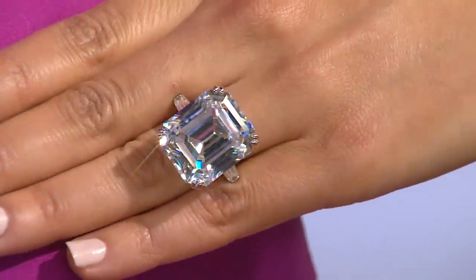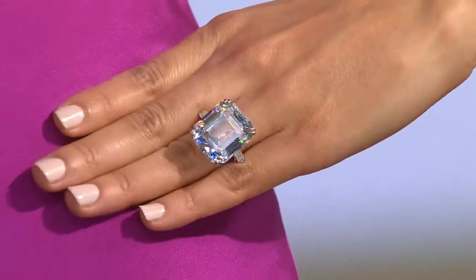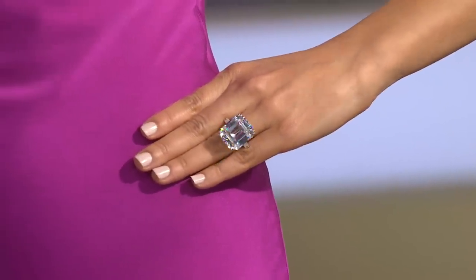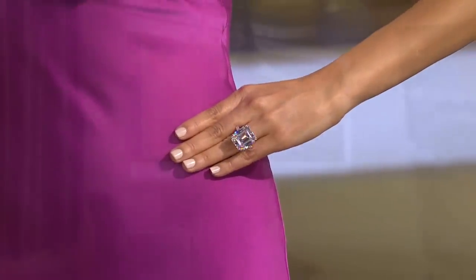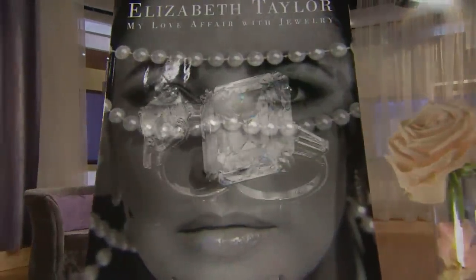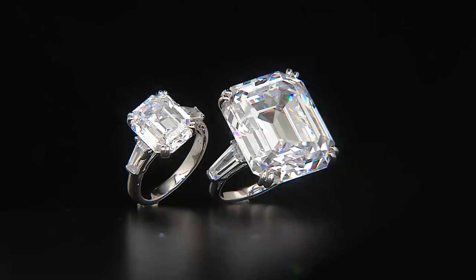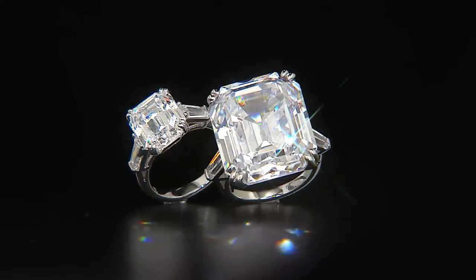Use a microfiber jewelry cleaning cloth. I cleaned it for Elizabeth — we used baby shampoo and a soft toothbrush and scrubbed it really well inside and out, then dried it with a microfiber cloth because it just looks better. Creams get on it. It has such a large table — that's the top of the diamond — and it's such a large flat surface, so it gets dirty very easily and really shows any fingerprints.